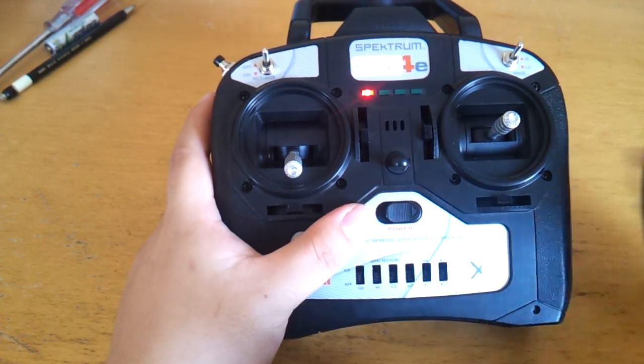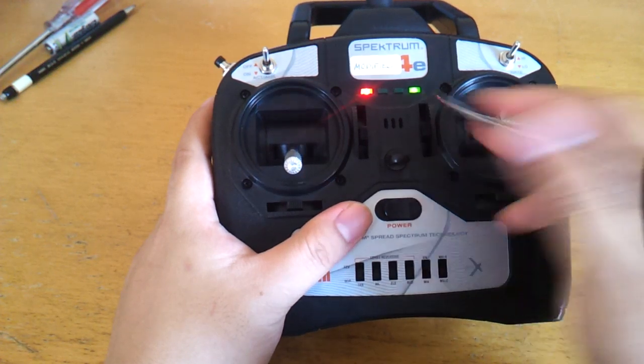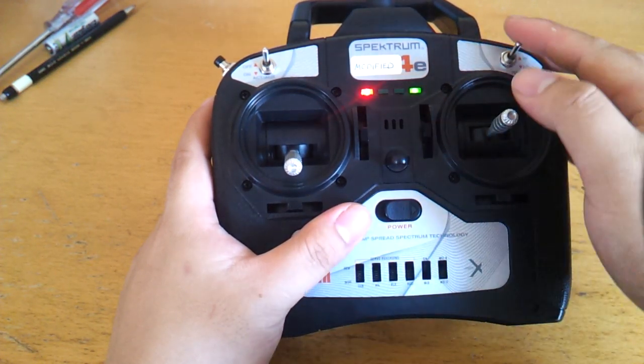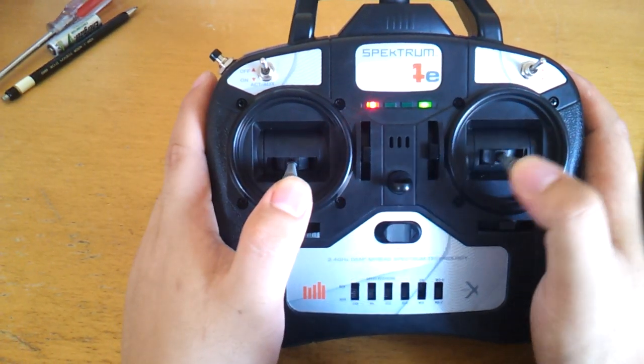So, to enable that, simply flip the mix switch on. This LED comes on telling you that it's now mixing the switch information into channels 5 and 6, and everything else works as usual.